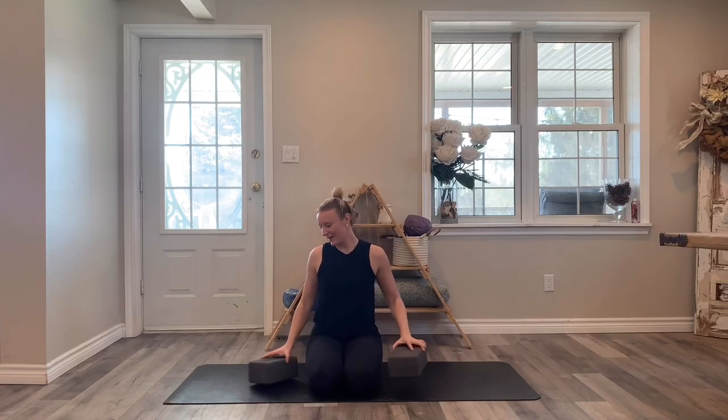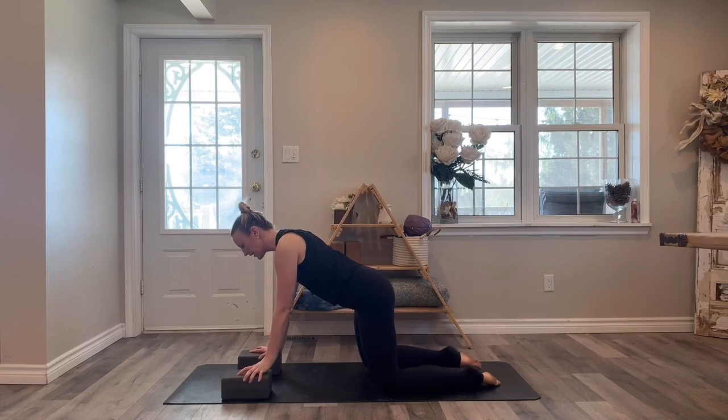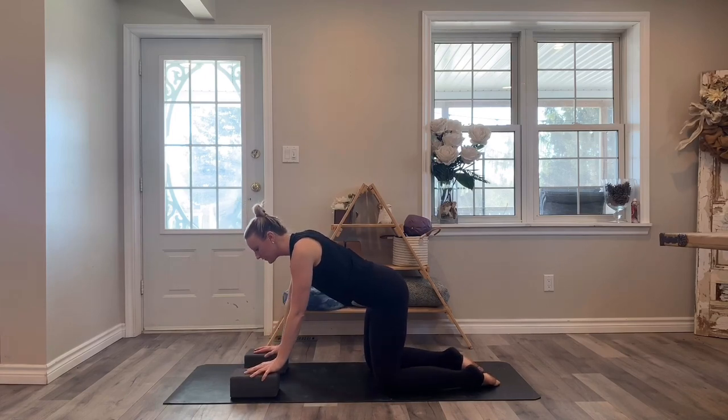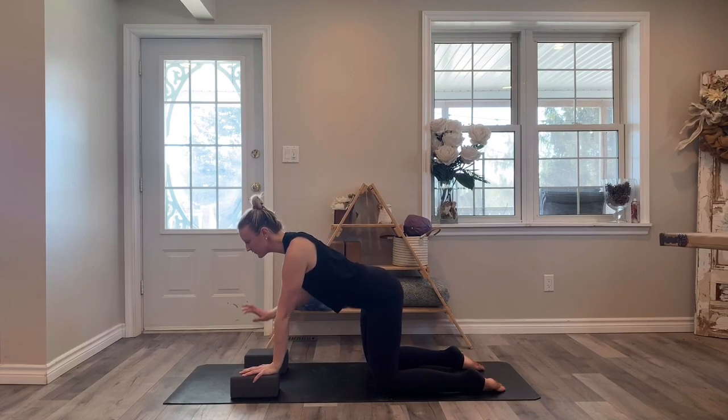We'll start off with those blocks. You're going to turn and face the front of your mat, and the blocks are just going to be on the lowest height as you come into table. If you don't have blocks your hands are just on the ground. We're going to start to move through the spine — lift the chest forward and the tailbone up as you get some extension through the spine.